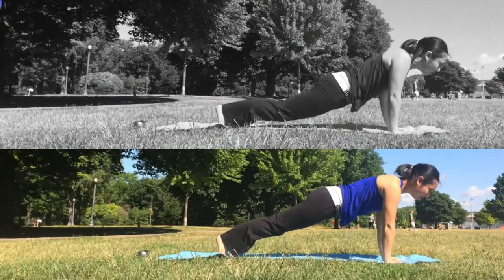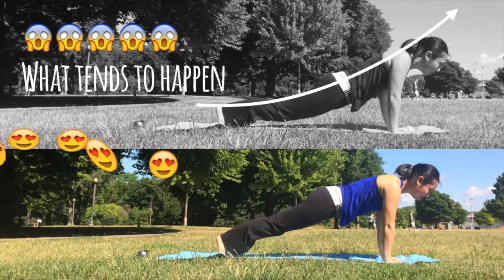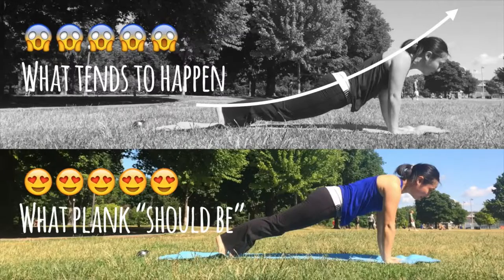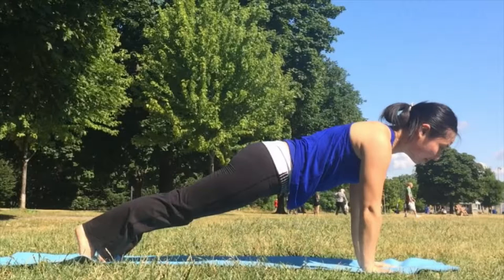In case you missed it, here's the shot the second I landed in plank, and what plank should actually be. Notice how, even when I tried to stabilize my core to protect my lower back, I still dipped in the center. If you think about the hundreds of sun salutations we do in a month, or the thousands that we do in a year, that's going to take a huge toll on your body. Multiply that by the initial jarring nature of when you land your toes, and it's a recipe for back injury.